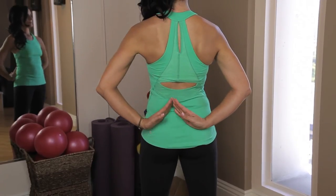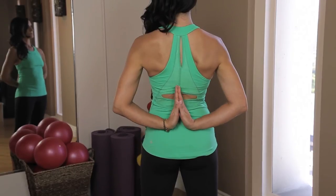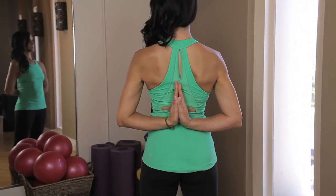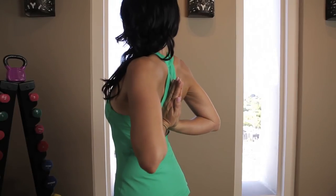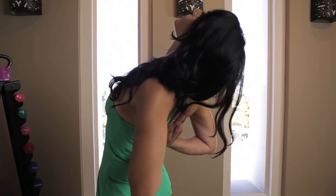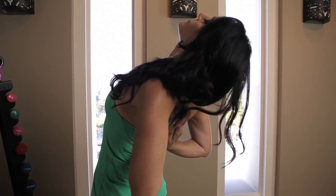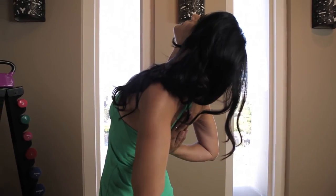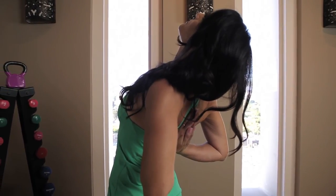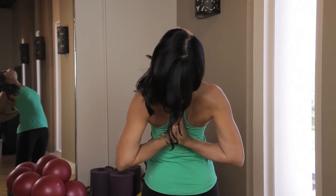Start with your fingertips together and then gently ease into pushing the palms towards one another. Once they touch, roll the shoulders back, lift your chest, and push the pinky side of your hand into your spine as you slide the hands up your back. Once they get between your shoulder blades, use the hand to press in the shoulder blades, helping to lift your chest up further.